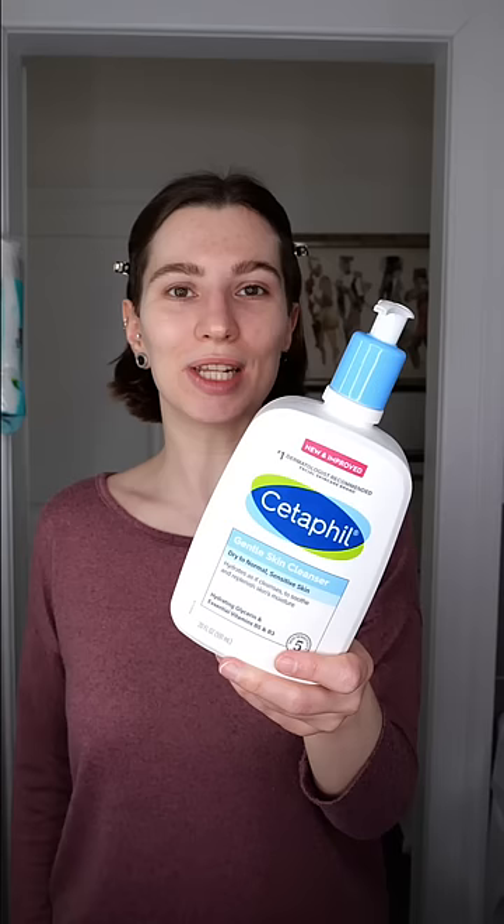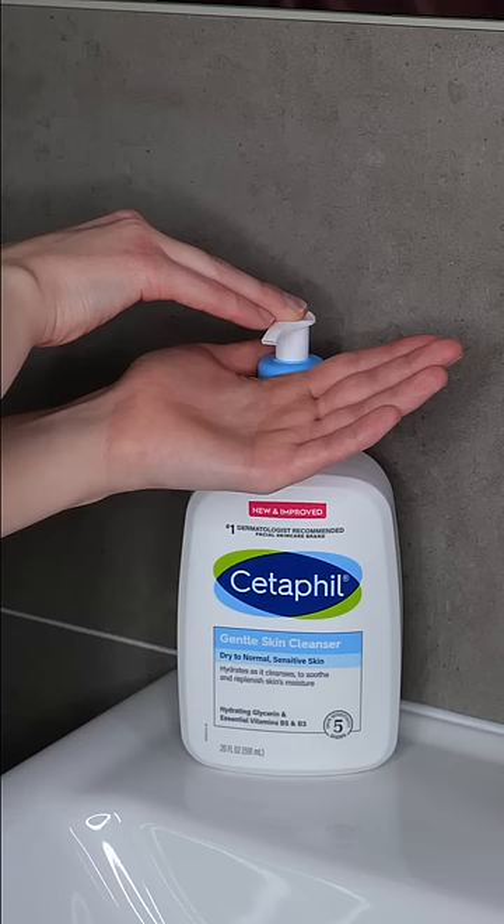Cetaphil's gentle skin cleanser is suitable for dry to normal skin, and you can use it daily in the morning and/or evening.